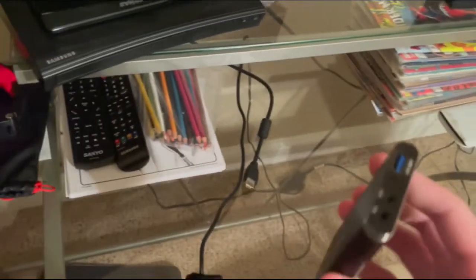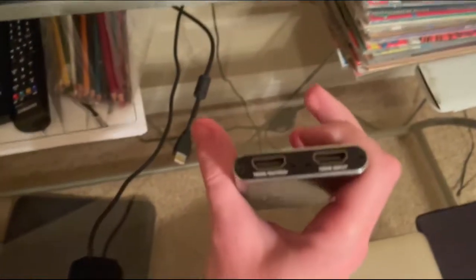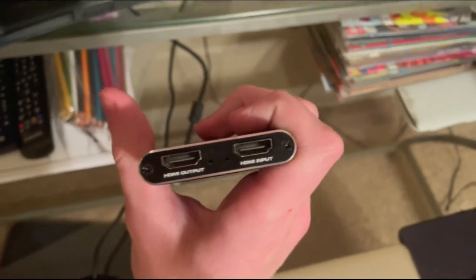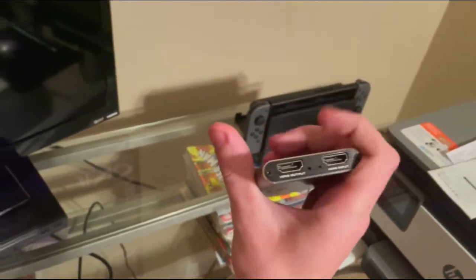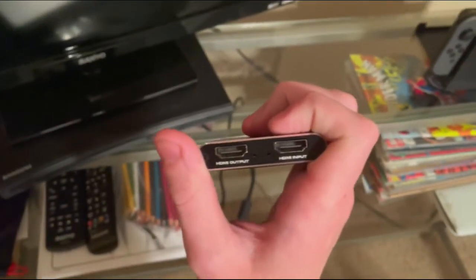We need to plug in the hardware appropriately. I have an HDMI in the TV, and there's an input and output on the capture card. The input is for the console, and the output is going to go into the TV. So we're going to put the output in the TV right now.